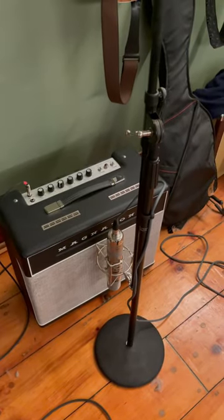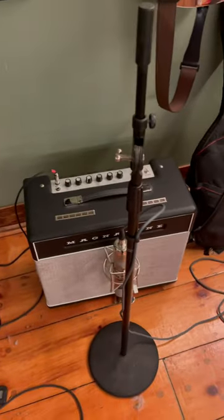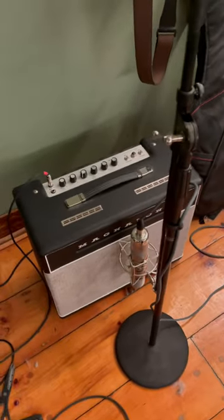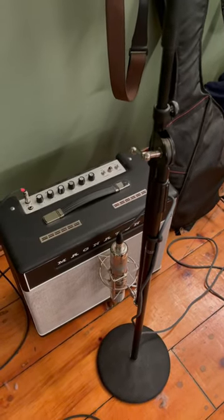Hello, this is James Luby here and I am going to give you a quick guide tutorial on how to properly mic an amp cab with a C12 style microphone.